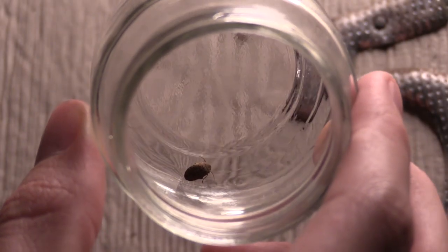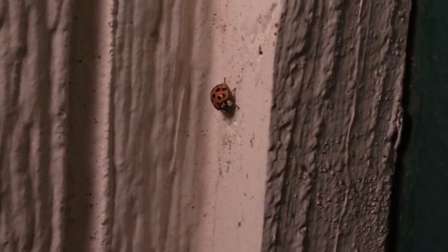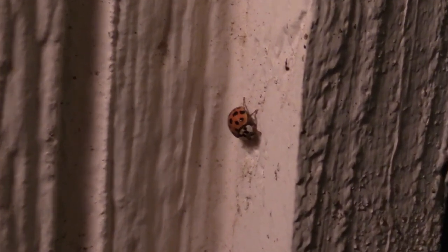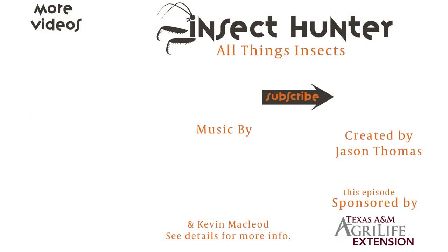That wraps up this episode. As you can see, we were able to find quite a few different insects that just came to the porch light. Hopefully in the future I'll talk a little bit more about some other techniques you can use with light collecting. Thanks for watching this episode, and I hope you all enjoyed it. Please like and subscribe and leave some comments below on what you liked or what you would like us to improve on, and I will take those into consideration. Thanks everybody — make sure to stay tuned next time for All Things Insects.